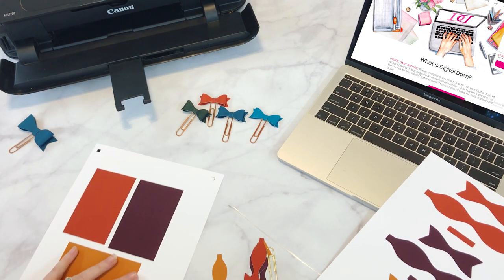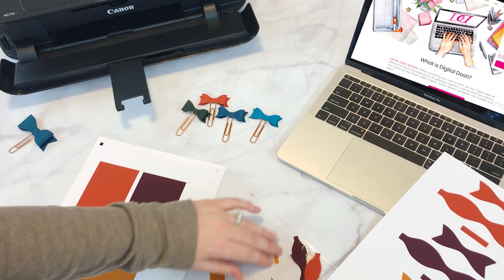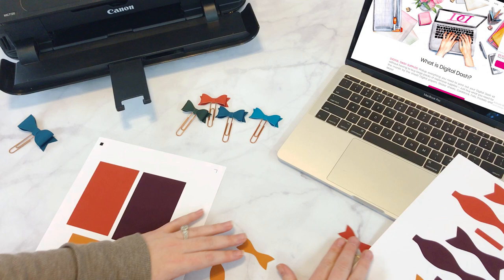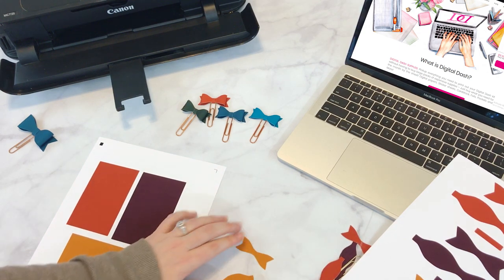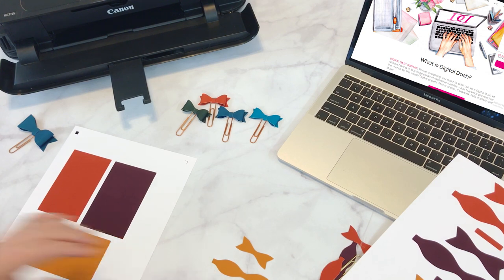To assemble the actual bows, it is ridiculously easy. You have these three pieces: the backing piece, the bow, and the little wraparound. For adhesive, I use glue dots, but you can use anything else — hot glue, glue sticks, tape runner adhesive — basically anything that'll stick.